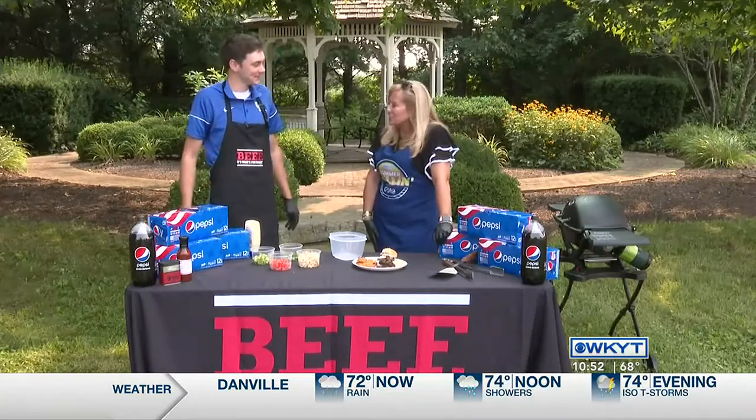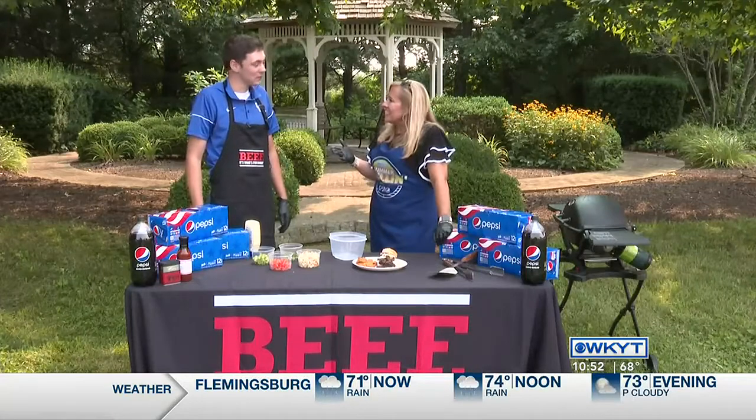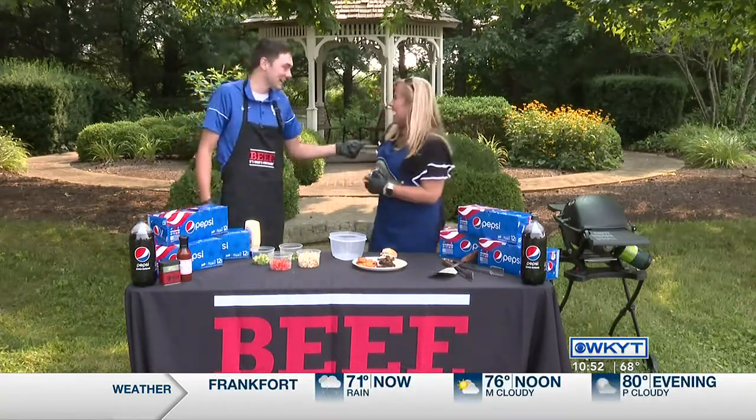It sounds like you've got your hands full on a daily basis — pretty busy for sure. Do you do any grilling at your house? Absolutely, and I'm guessing you're grilling beef. Absolutely — I'm not allowed to grill anything else.